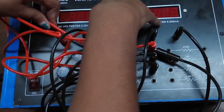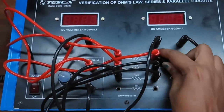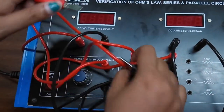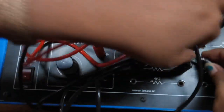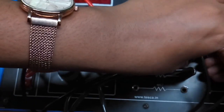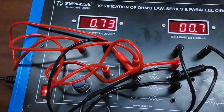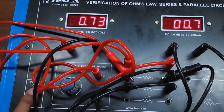Now we will check the voltage drop across the second resistor. Keep the power supply knob as it is. Now connect the voltmeter across the second resistor and note down the voltage drop and the current.